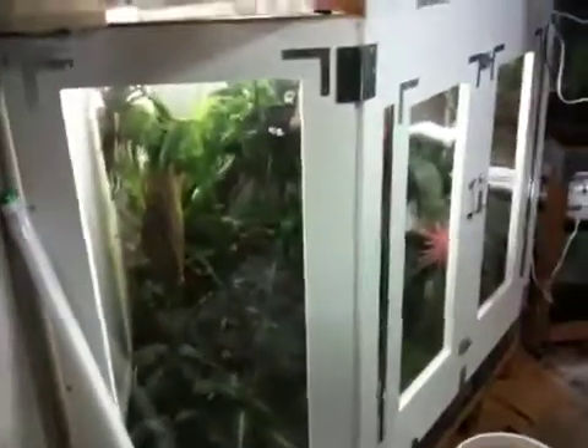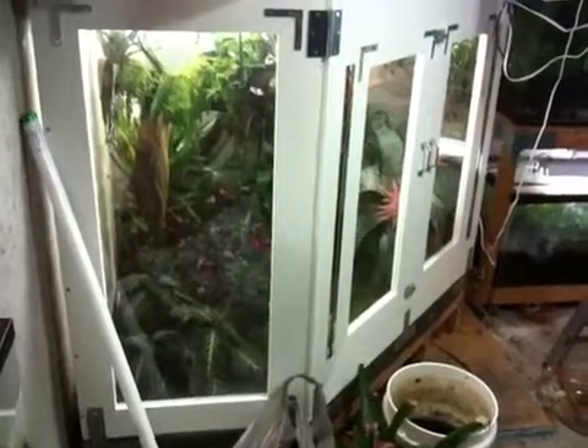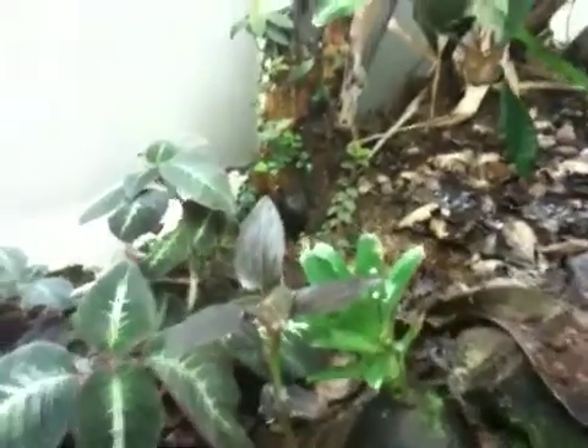I'm going to try a quick video with the new iPhone. This is the big enclosure that I built with PVC trim board. We're going to see if we can see some of the froggies in here and give you a quick tour of the tank. They're pretty bold frogs, which is pretty neat because you can get right up to them and they don't even really care.